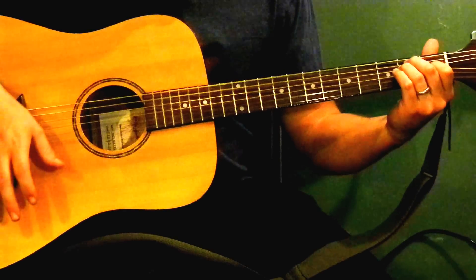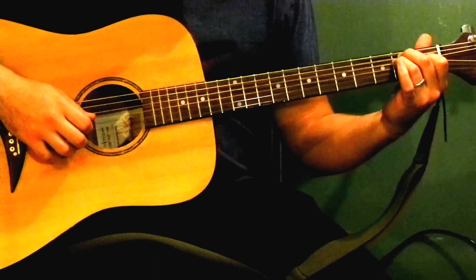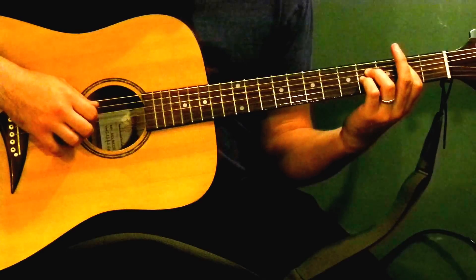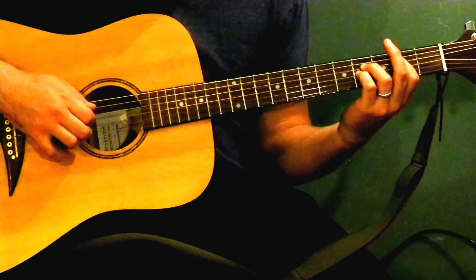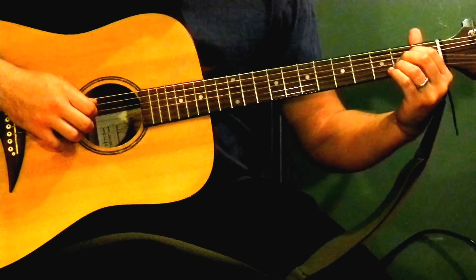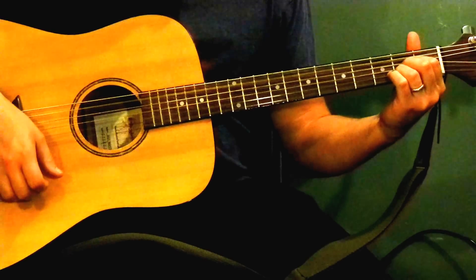E is 0, 2, 2, 1, 0, 0. B5 is 2, 4, 4 — that's on the A, D, and G strings. And then A is open, open, 2, 2, 2, open.